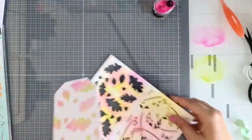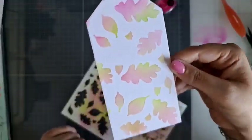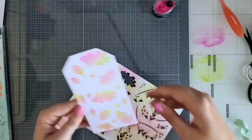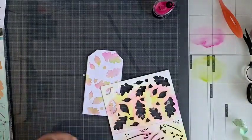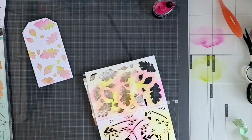En dan heb je dus al die mooie blaadjes. Gaaf! Zie hoe mooi dat is als je die twee kleurtjes bij elkaar gebruikt. Dan pak je dus je tweede mask. Ik doe even die eerste afpoetsen. Anders zit ik duidelijk in die inkweer met mijn vingers in, dat moeten we eigenlijk niet hebben.